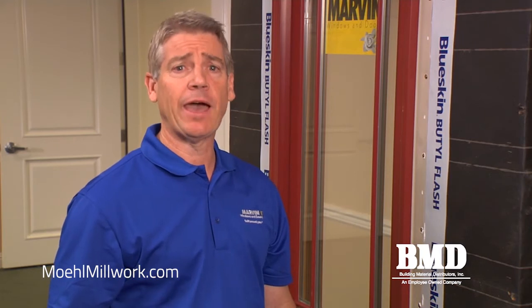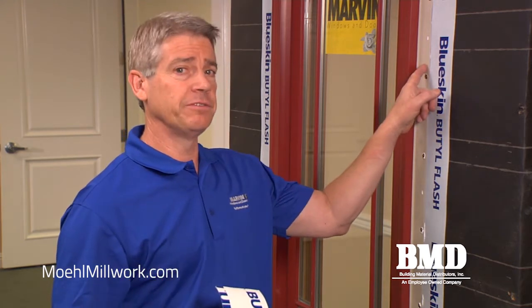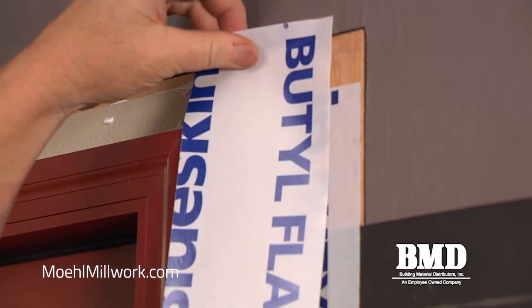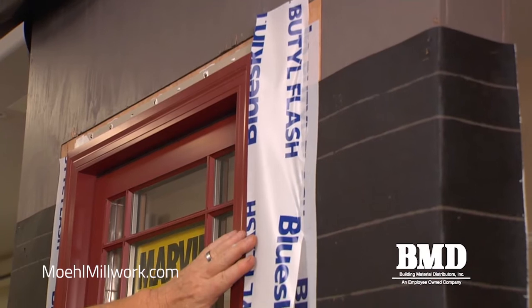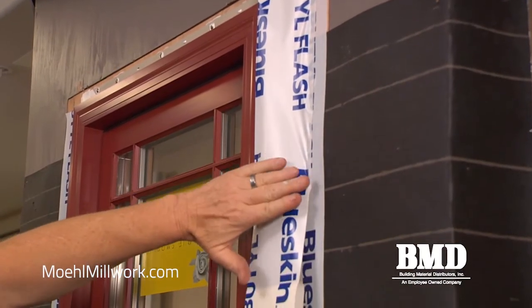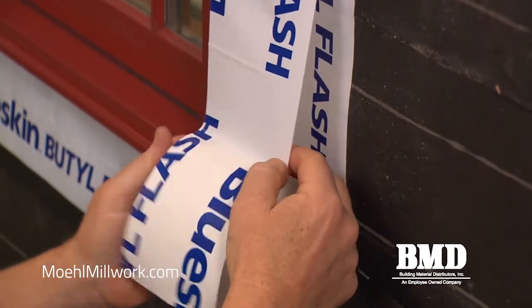We're now prepared to apply the counter flashing over the Marvin nail fin. We're going to use a four inch wide strip of butyl flashing to counter flash over the vinyl fin. The fin itself is not a waterproof joint, so I'm going to show you a time-saving technique using a speed square to accurately apply the counter flashing so that it rolls up to the edge of the cladding.